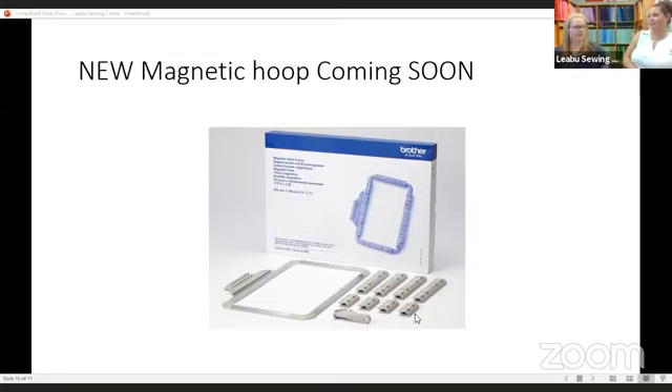You guys know how much I love magnetic hoops. Brother is coming out with a whole line of magnetic hoops — they used the word series, so we're assuming there'll be more than one. These are fantastic and designed as far as we know to work with the Solaris and the Luminaire. There is a possibility they may work with some other models because the size is 7 by 14 — your Stellaire models will probably work, and if you have a Dream or Destiny, we're guessing that will work too.